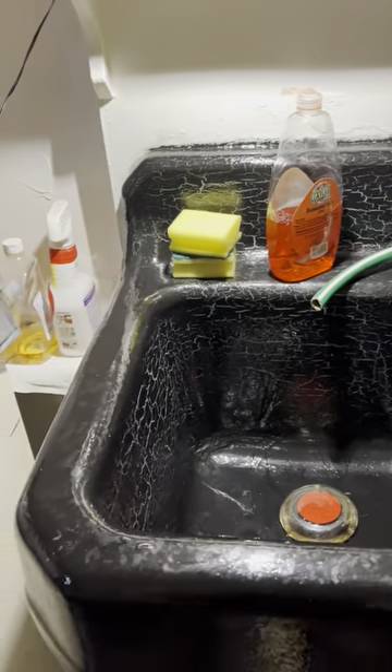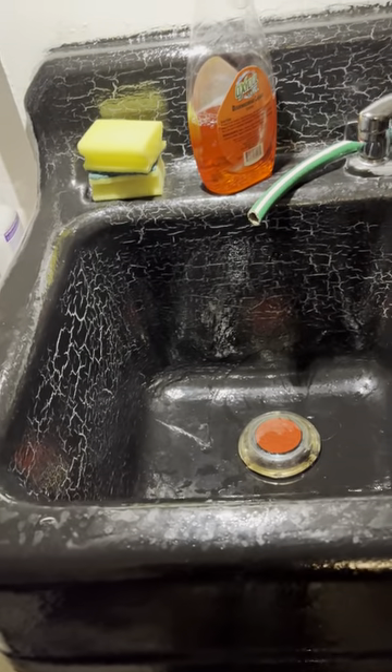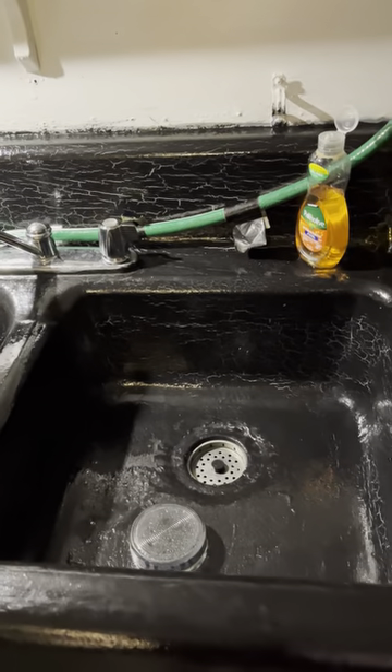The sink ended up coming out — I already did a video on that but I got copyrighted so I took it down, so I'm just repeating some things.